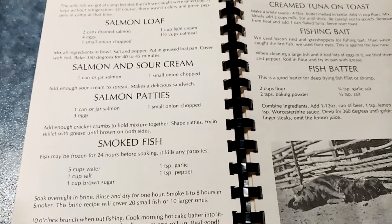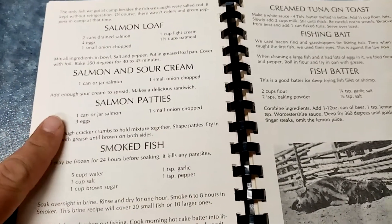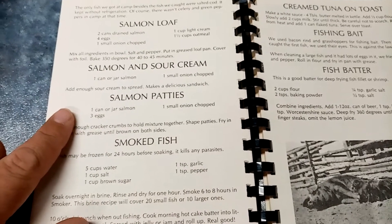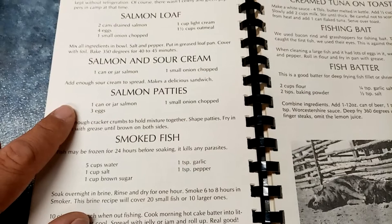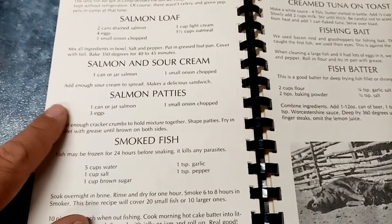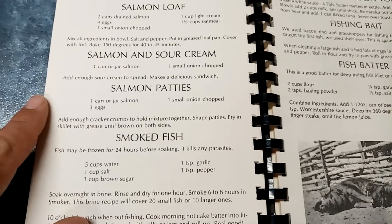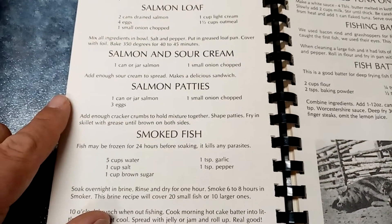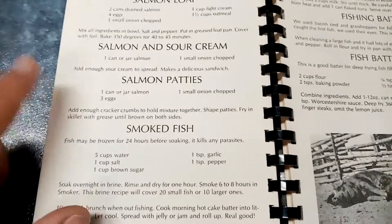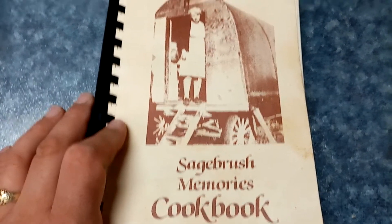Mama Z put out a video in April about salmon patties — you can also do it with tuna. That's the recipe I'm going to be using. She put out a challenge asking what recipes people use and stuff like that.